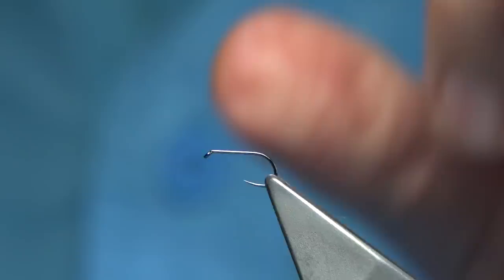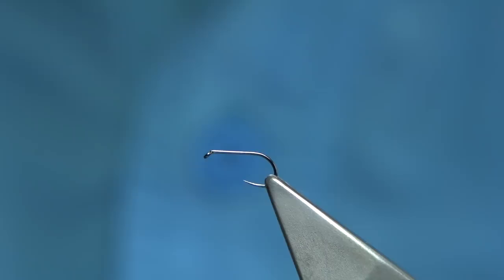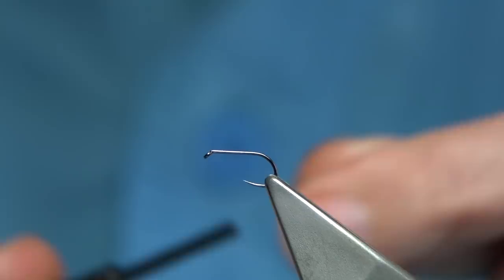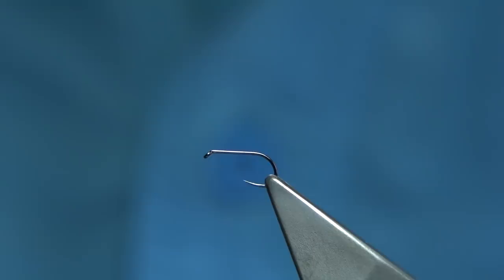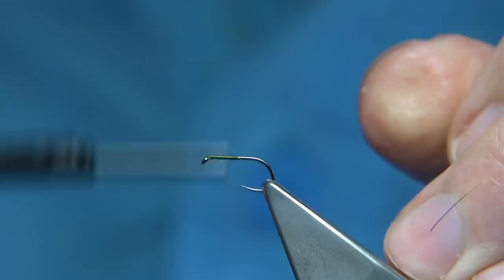The hook I'm going to use is this one here. This is from Fully Mill — it's basically the ultimate dry in black nickel, size 16. It's more like a 14 to be honest, but it's ideal size for the olives at the moment. For the thread, I'm going to use the uni thread, 8-0 in olive. I've just waxed it, and I'm going to put this thread down to the point of the hook, remove the waste, then come back up halfway — that will give me the position for the wing.